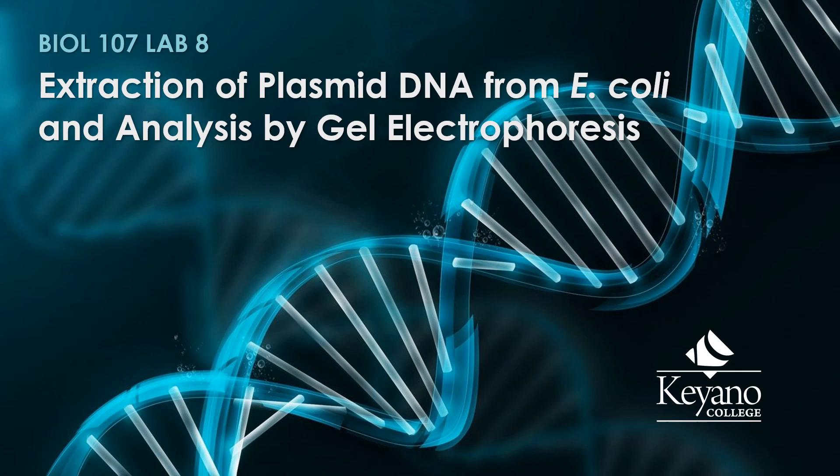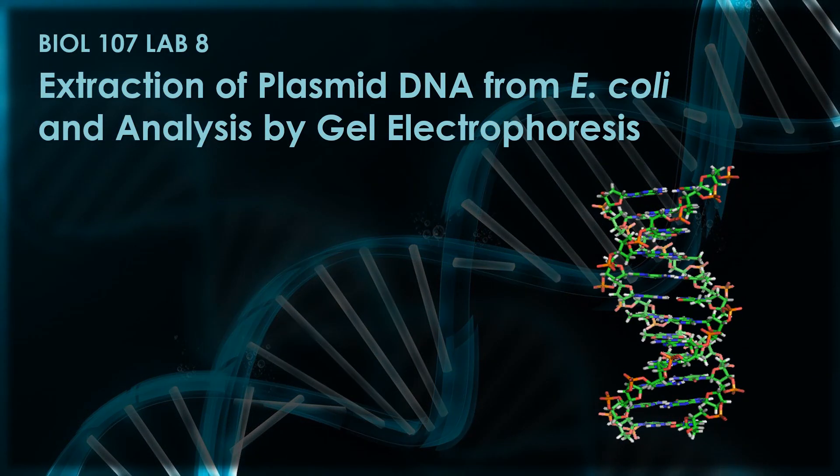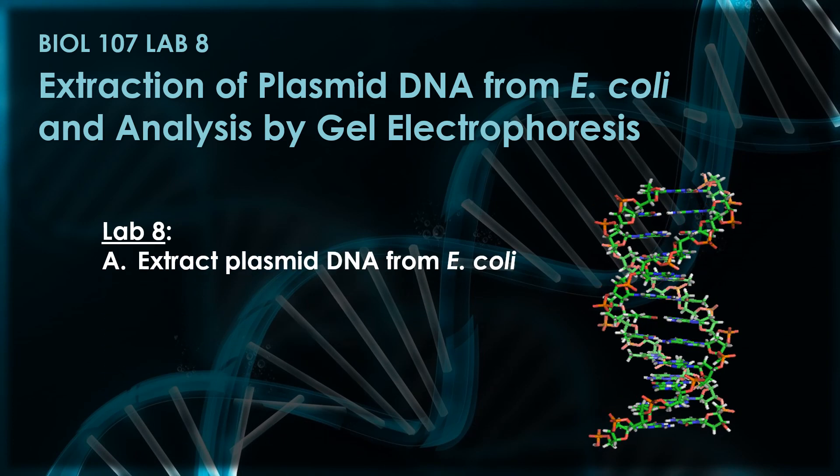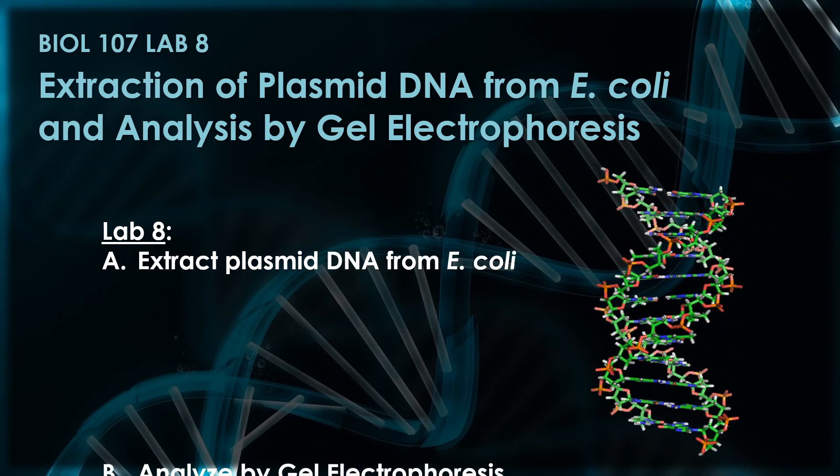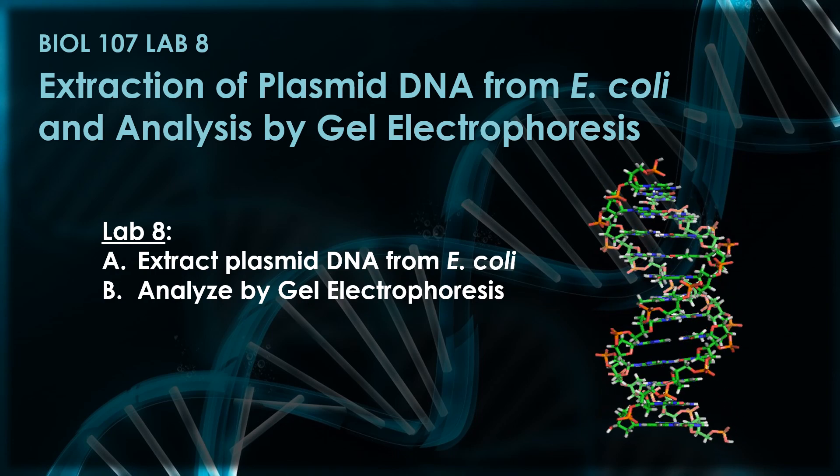Biology 107 Lab 8: Extraction of Plasmid DNA from E. coli and Analysis by Gel Electrophoresis. In today's lab, we're going to have two parts. In Part A, we're going to extract plasmid DNA from E. coli, and in Part B, we're going to analyze it by Gel Electrophoresis.